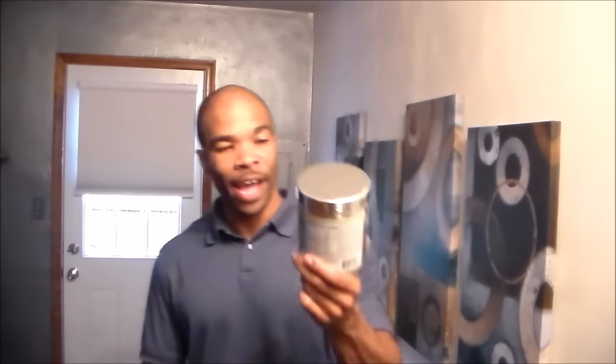Y'all saw I did the Test HD review a couple videos back. Of course I got my Clear Muscle here — staple of the community. I still got some Muscle Builder, which you can get at Walmart, so I ain't spending too much on it. I got it on Groupon, and we went over the Pre Explosion a couple videos back too.